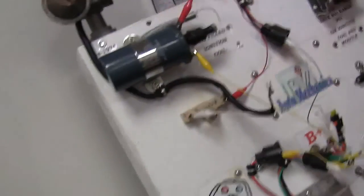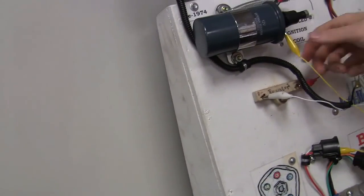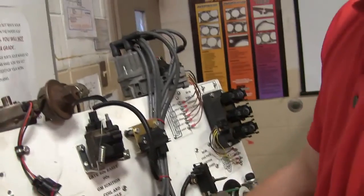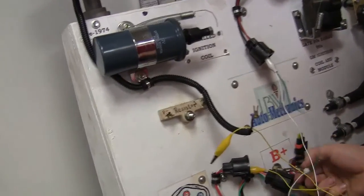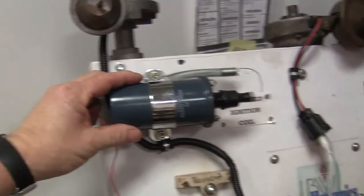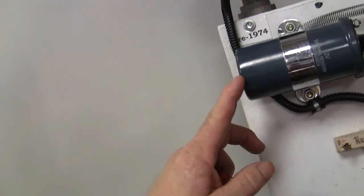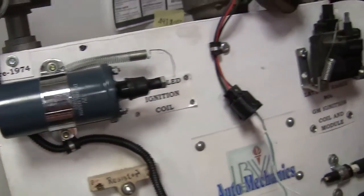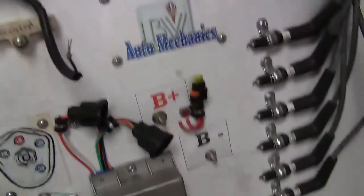Now we're going to take all those jumper wires off. Don't just grab them by the wire and snatch them off — squeeze the alligator clip and unhook them. We're through using that coil. We're going to go from this oil-filled coil. If we actually ground a hole in that coil, oil would run out of it — and the oil is very, very poisonous. So don't ever get any of that oil on yourself.